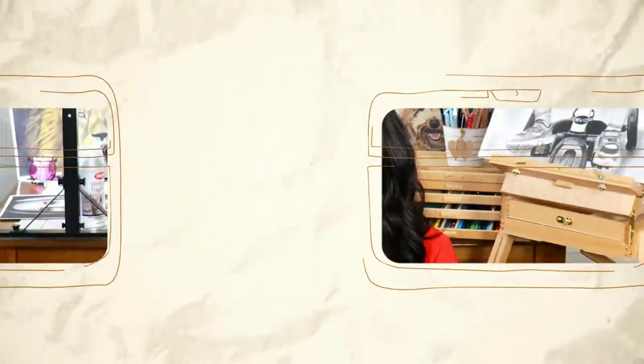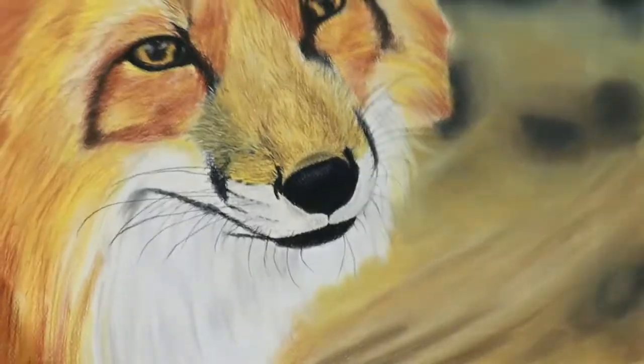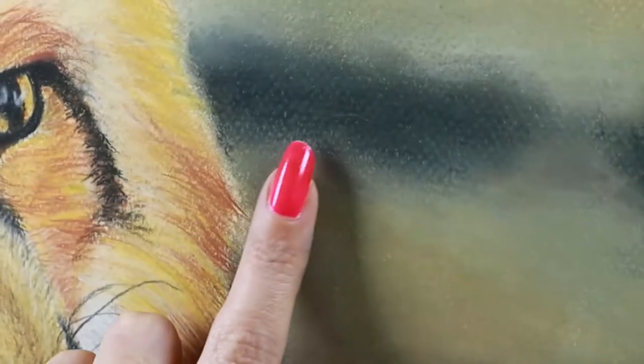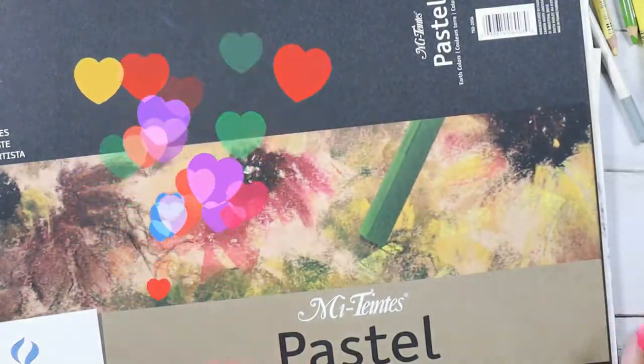Let's look. I want to start with Mi-Teintes. So this is Canson Mi-Teintes Pastel Matte and this is an earlier drawing I did with this paper. What I don't like about this paper is that you can see the texture is showing too much — I don't want to see the tooth when I'm drawing realistic portraits. The color choices are great; I really like these earth colors and you can also buy different assorted colors.